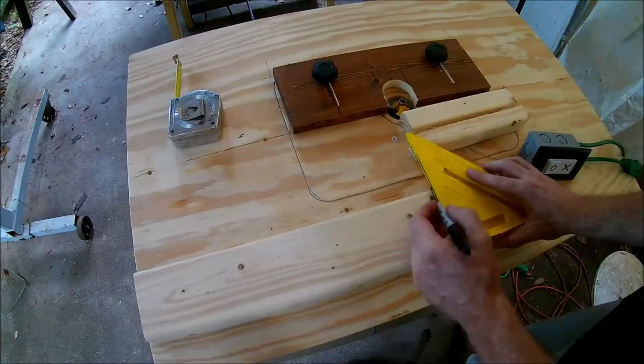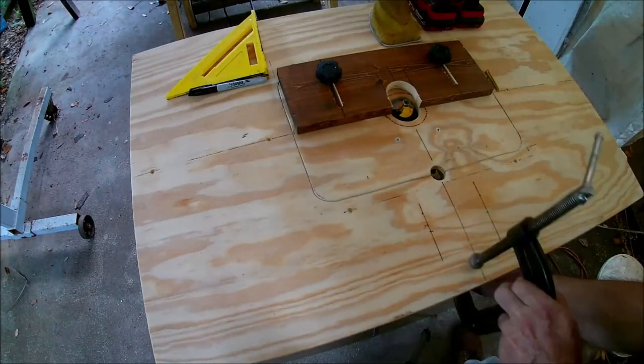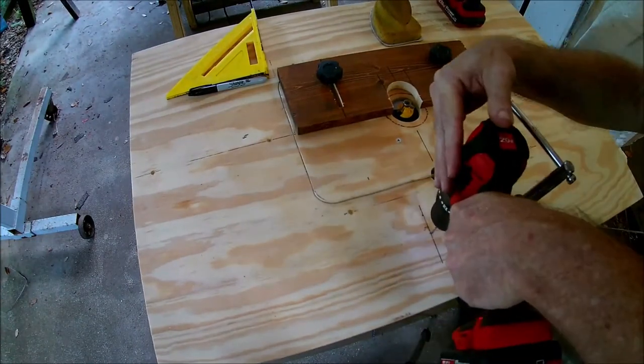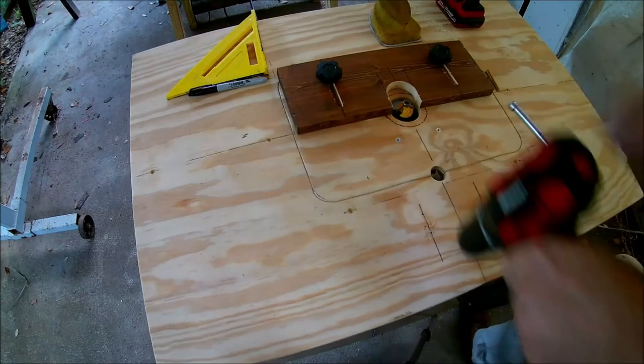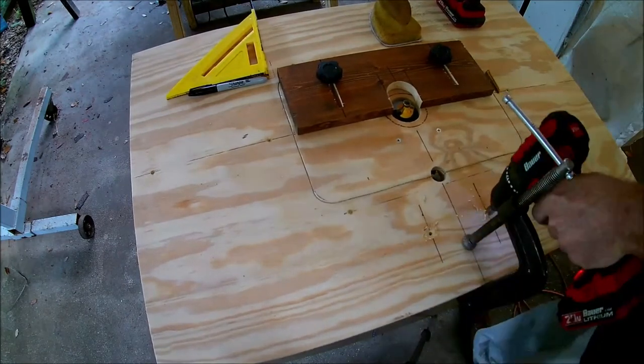Let's install it on the table. I want to put it somewhere that's easy to reach in case I need to turn it off really quick. I'll attach a scrap piece of 2x4 to the table, then mount the switch to that. I unplugged the switch box during this because I didn't want to get zapped.